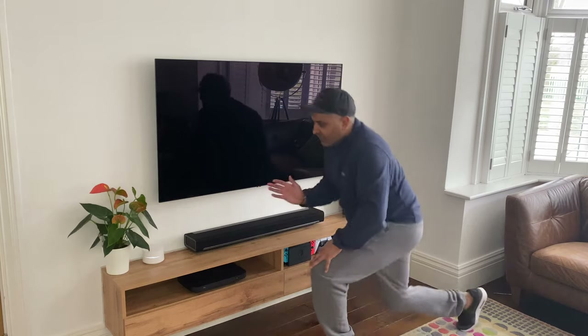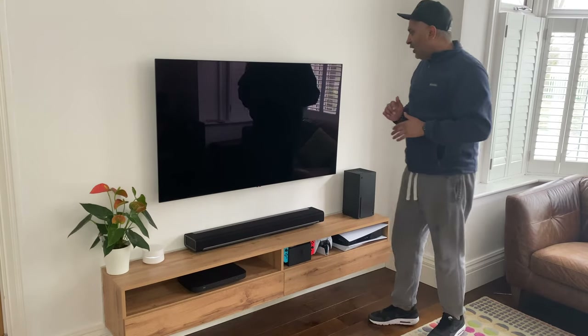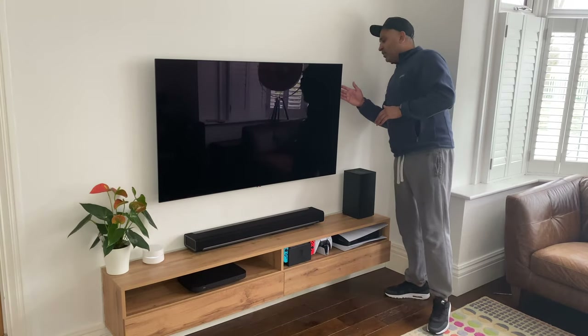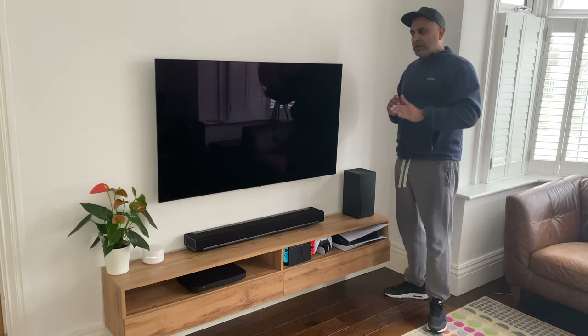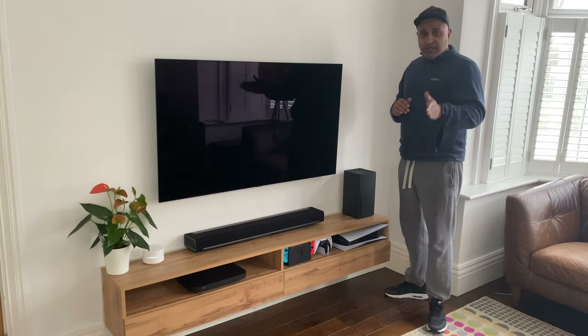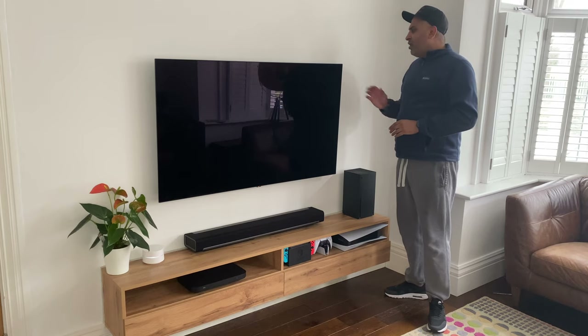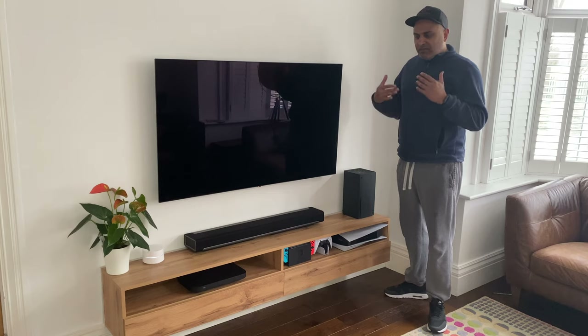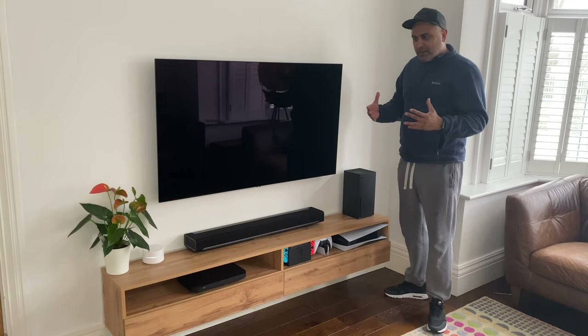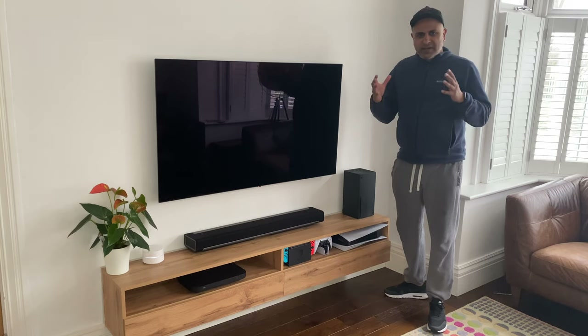Behind the TV I've connected some modern lights. I got some Govee lights from Amazon — check those out, they're not too bad, they do give you the look and feel and appeal that you need — but they're just not as bright as I expected them to be.